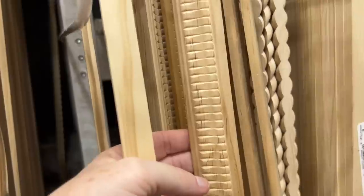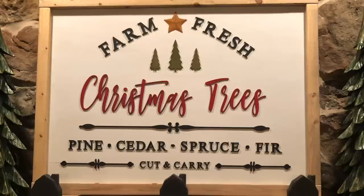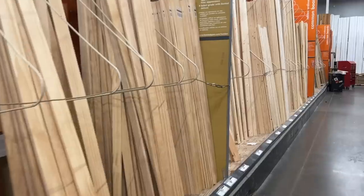Now, speaking of signs, here are a couple that I've made.